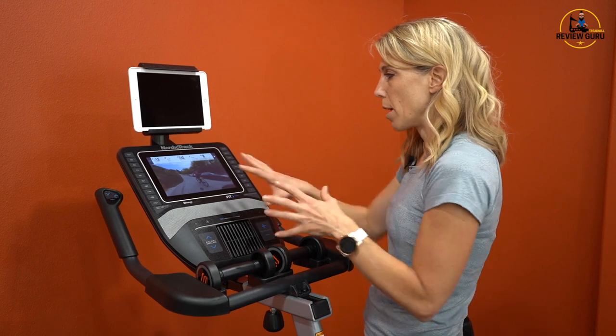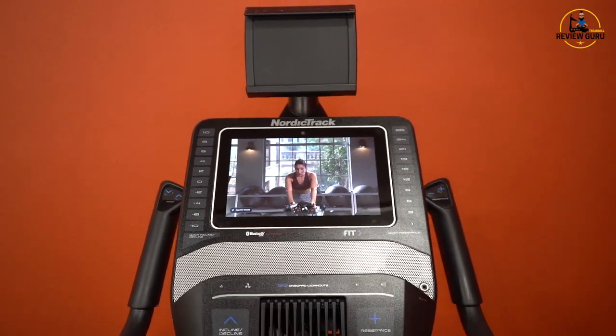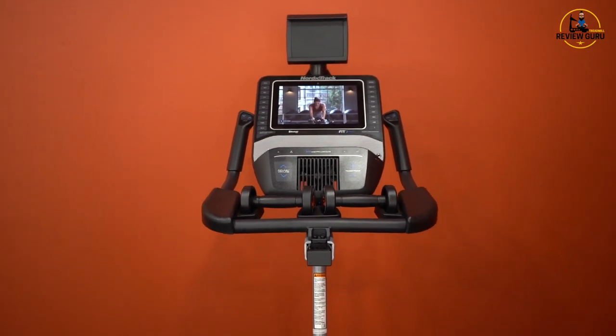If you hit Follow Trainer, it will automatically set you back to whatever the automated setting was. That gives you an overview of iFit and a general idea of the cockpit layout, how the bike functions, how it feels, and how it sounds.